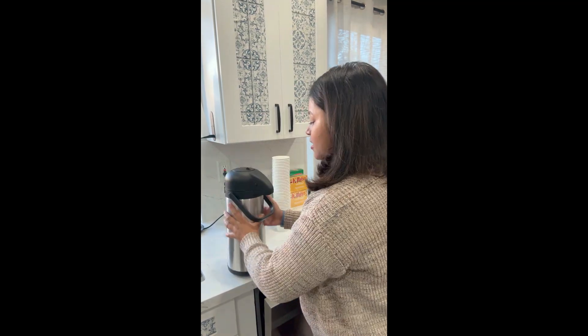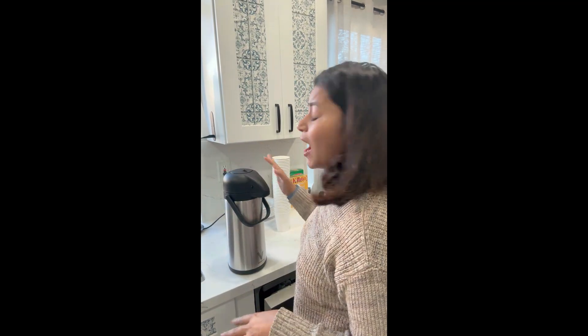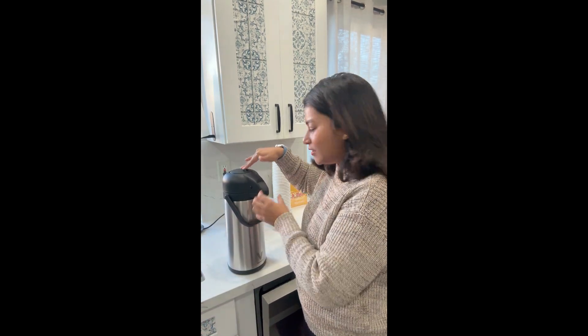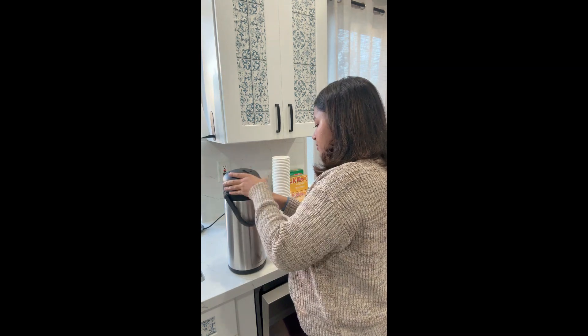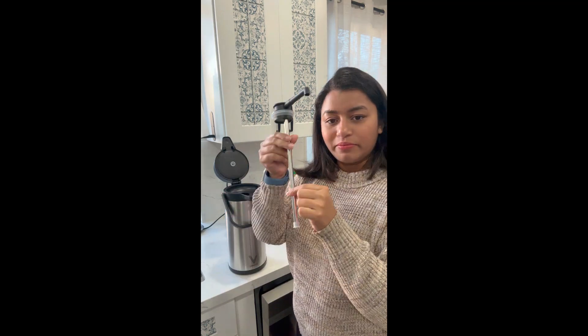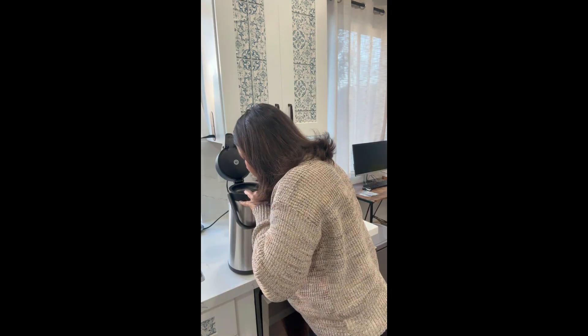Now while my chai is boiling I'm thinking of opening this thermos. I've never used one this big — I mean I have in offices but I just know you place it and pour the tea. Let me see how to open it. Wow, I never knew there's a big steel spout like that!